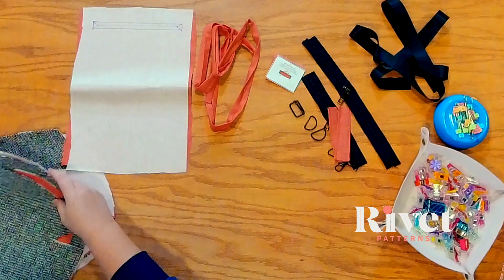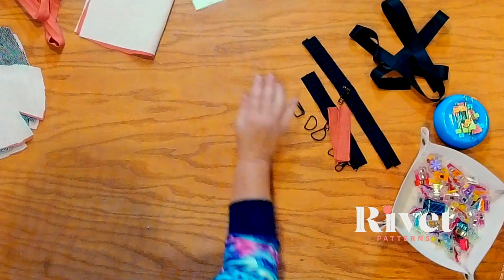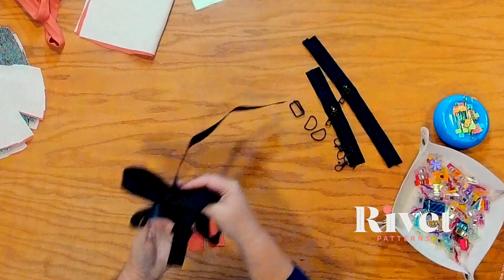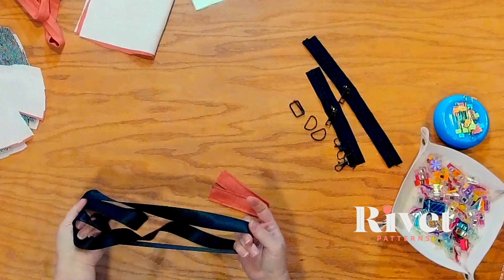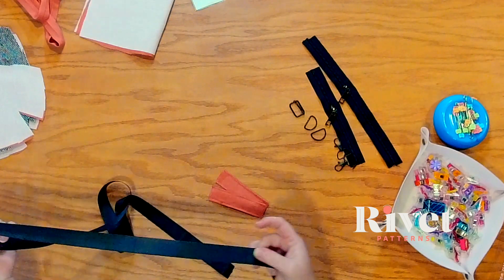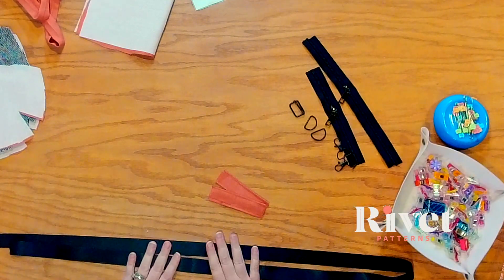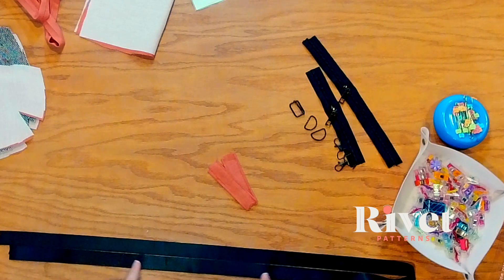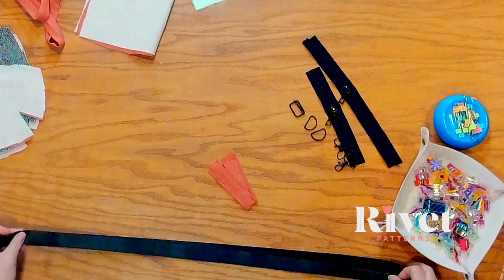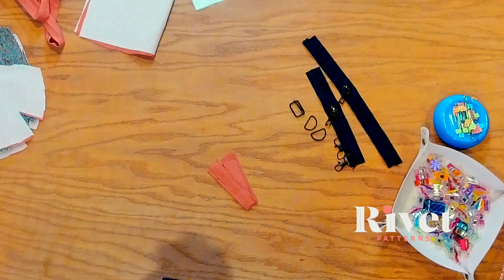The first thing we're going to talk about are the straps. These are my hidden straps — our strap connectors. I'm going to use this black for my shoulder strap. You can make your own like I did with the connectors, or you can use webbing like I'm doing for the shoulder strap. I'm not going to show you how to do that in this video. I will link to a blog post that shows you how to make all kinds of sizes of straps, strap connectors, handles, and all that so you can reference it if you need to.